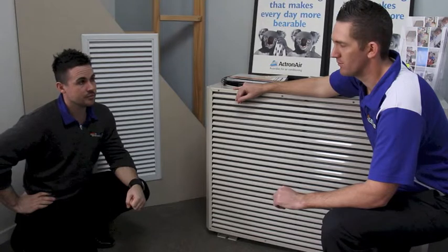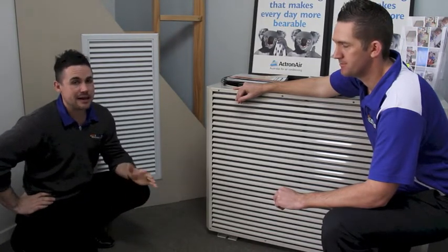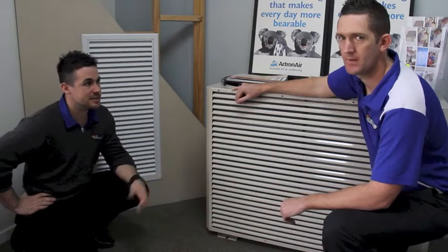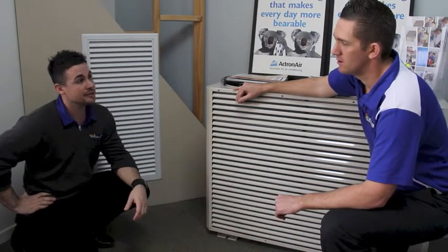To receive a system like this, what sort of price point are we looking at? These systems start at around $8,000 for a smaller home, right up to $15,000 for a large 30-square home. That depends on the system as well, and you can spend a lot more than that if we're talking about the full zoning option.